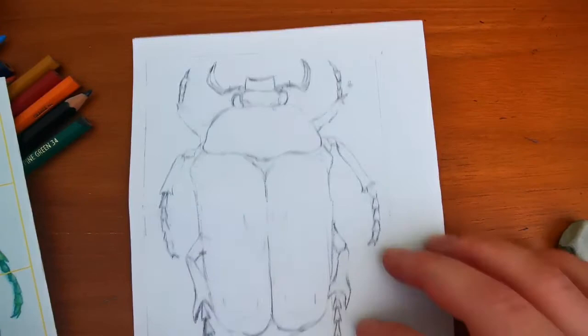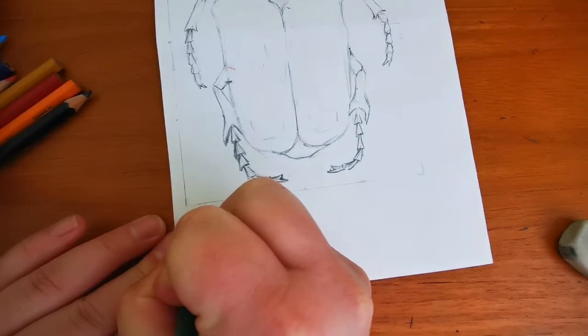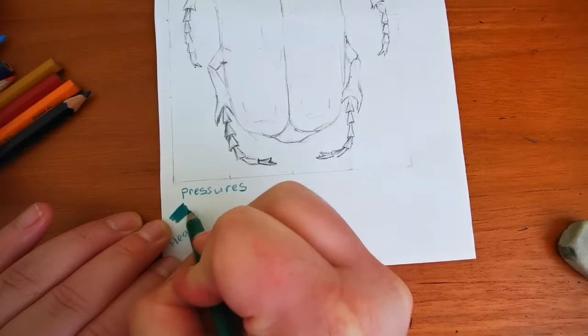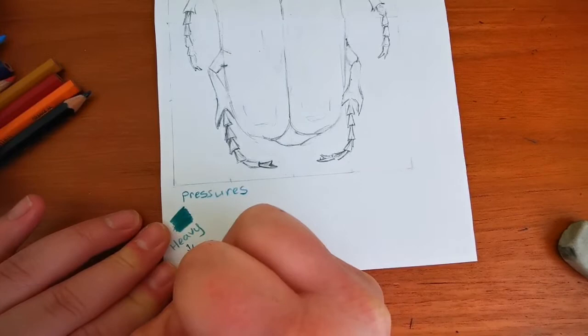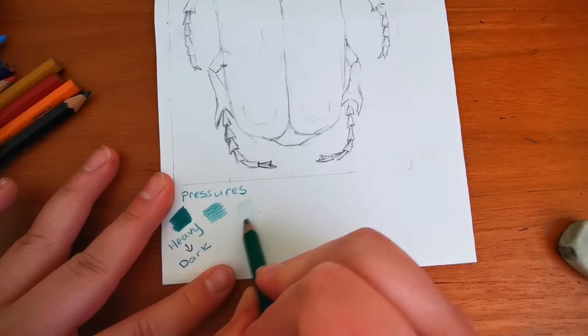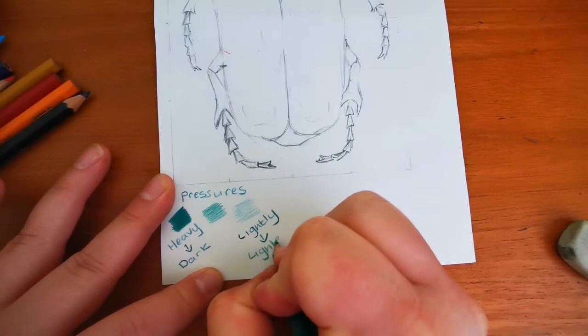So first of all, the skills that you will be using to apply color — we will be using pressures. If you press heavy or hard with a pencil you will get a dark tone. If you press a little bit lighter you'll get lighter tones, and if you're very delicate you get some very light tones. So pressing lightly means the tones are lighter, and that's what I'd like to see you do in this piece of work today.